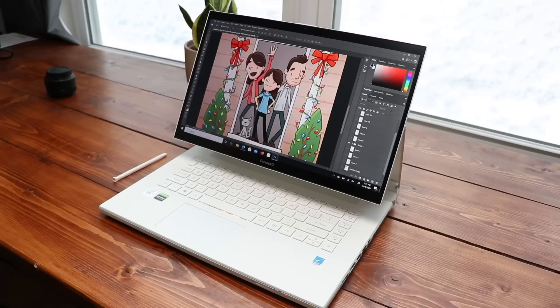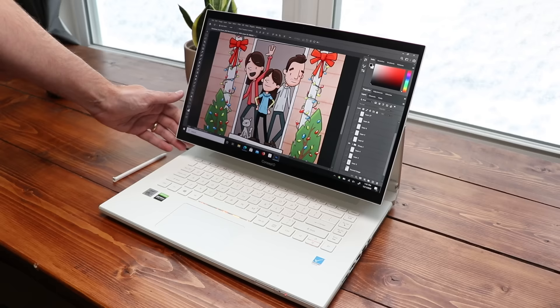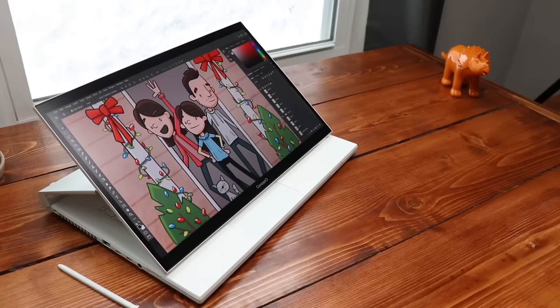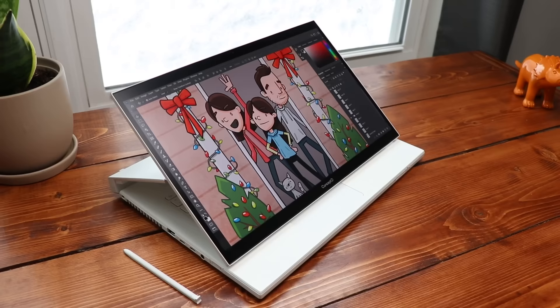Buyer beware: there are two versions of this laptop — the Acer Concept D3 Easel and the Concept D7 Easel. You want the 7, not the 3. The 3 is a good computer, but they're using different styluses. The stylus that comes with the 3 is just not good; the stylus that comes with the 7 is very good. The 3 has the same folding screen, it's lower spec, and far more affordable, but that pen kills it. The 7 uses similar Wacom tech to Samsung's devices, giving you really clean, smooth, responsive lines.